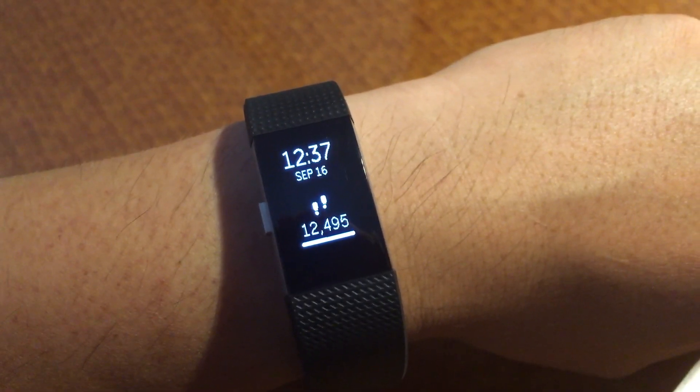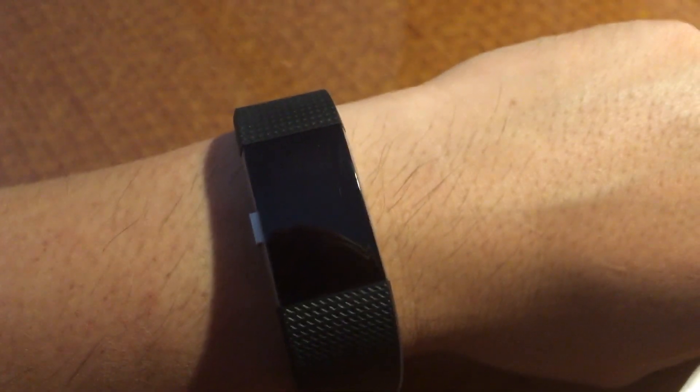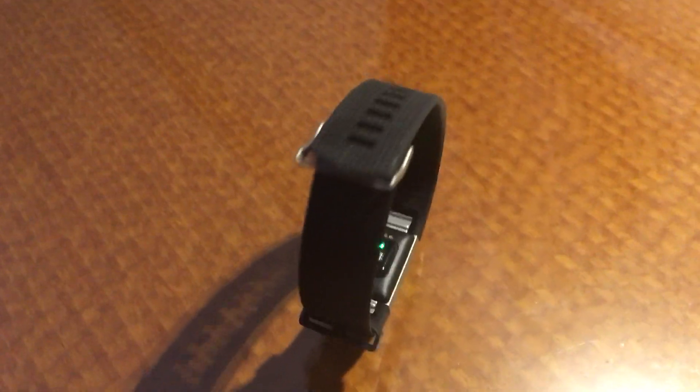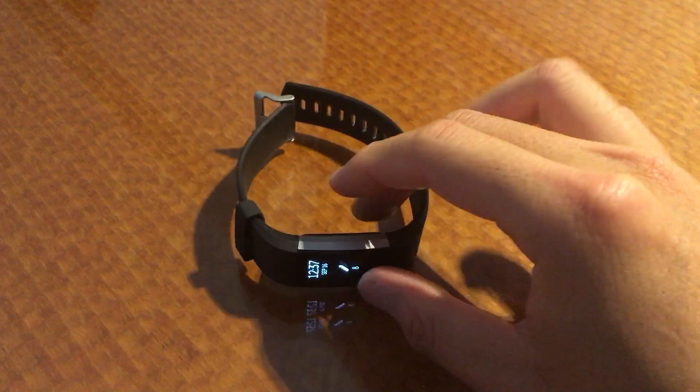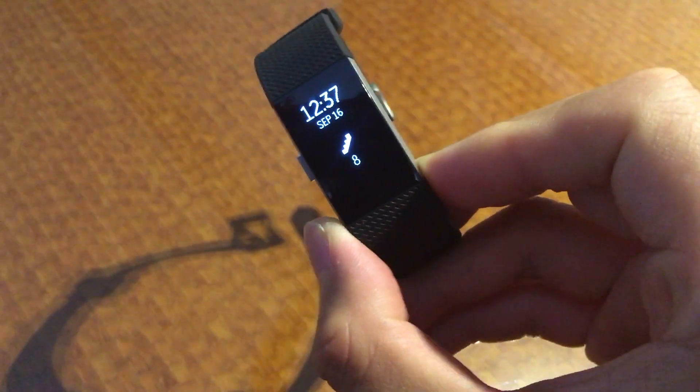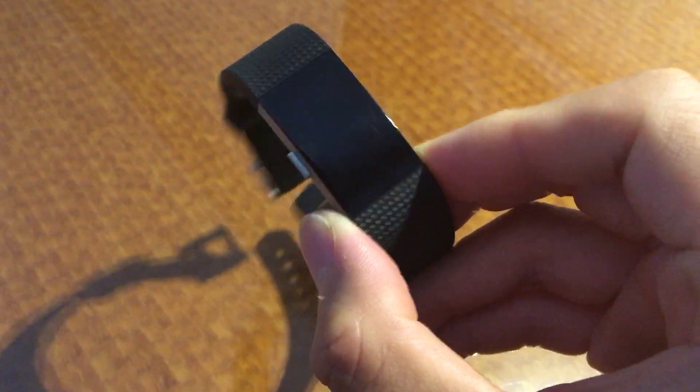Hi guys, this is Dan, and I'm taking a look at the new Fitbit Charge HR Series 2 of the popular Fitbit Fitness Tracker. I just had that on my wrist to demonstrate how it looks. This has a new display, which is a lot bigger than the previous Charge HR.